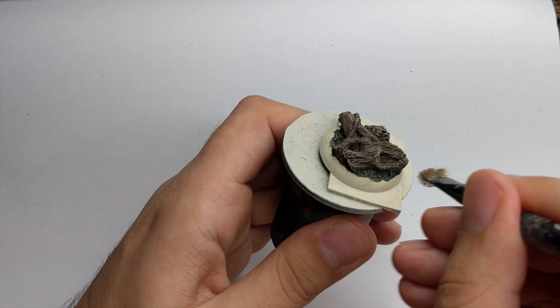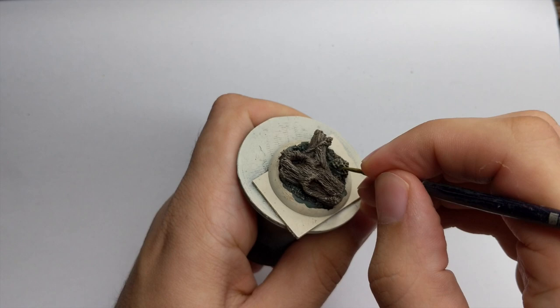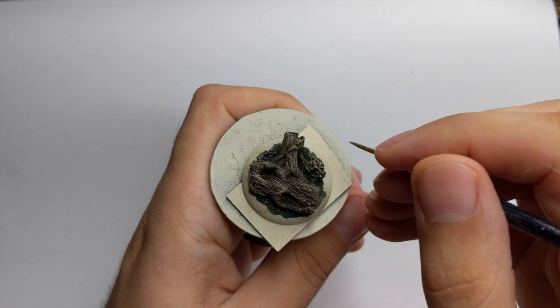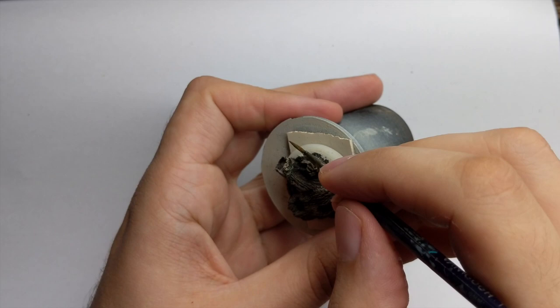For the leaves and the moss I chose Elysian Green. Add a good amount of water so this color flows nicely and is semi-transparent - you don't want to cover too much of the colors underneath. Go around the base and do the moss, a little highlight on the vines and small details you want, but don't overdo it because you don't want it to be really bright.